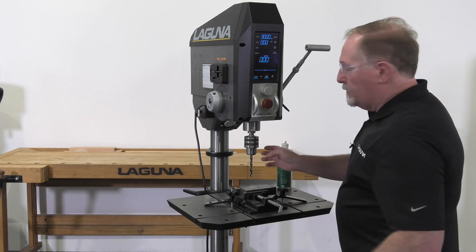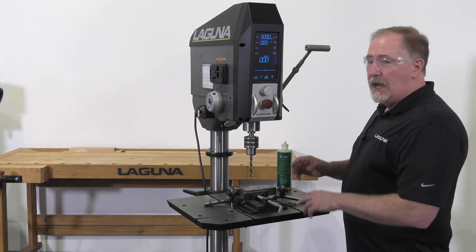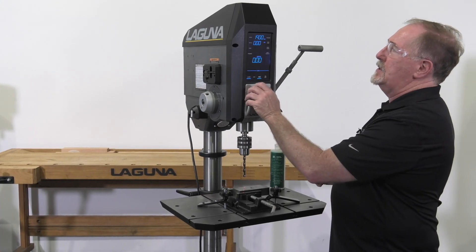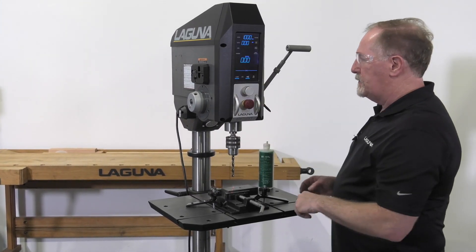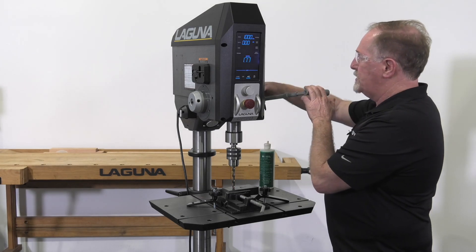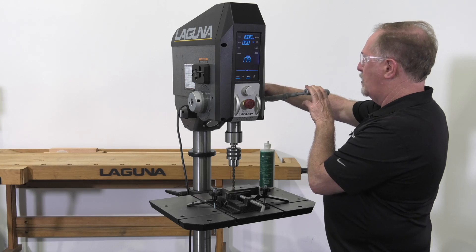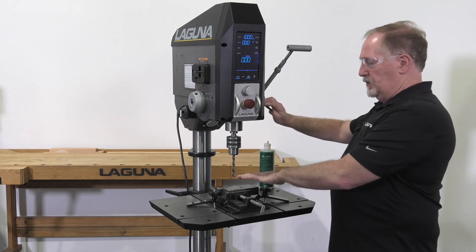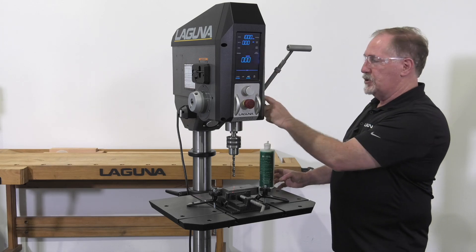I've got my larger bit in here. The first bit was a 3/16ths bit; I've got a 3/8ths bit in the drill press right now. I want to change a few things. The first is my speed — the chart tells me to run 1,000 RPM on this bit in steel, so I've got that set for 1,000. Next I want to set my depth. We're doing a half-inch deep hole; it's a blind hole, so I'll loosen this and reset it for half an inch. Now I'm zeroed out with the bit — I've got half-inch set here using the manual scale.